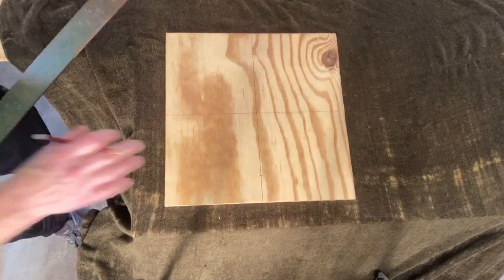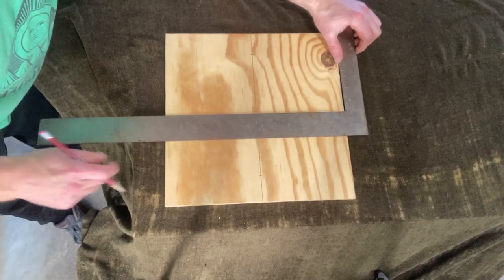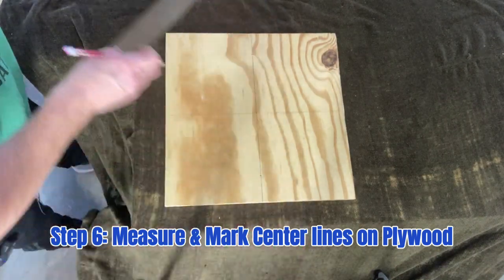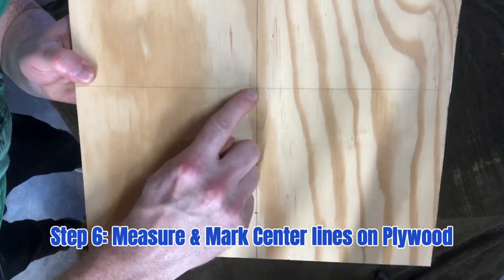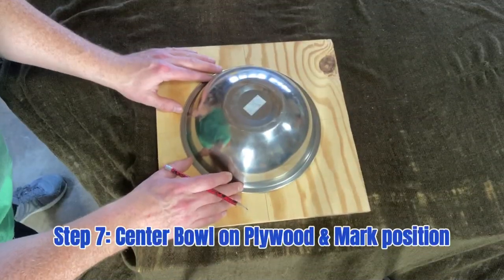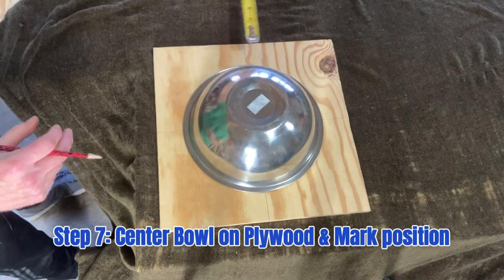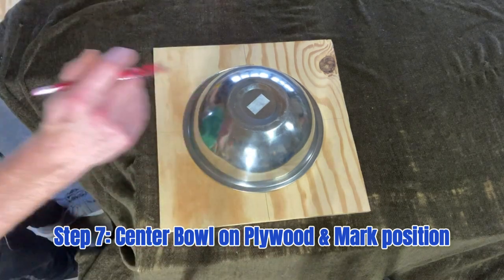Next step: take that piece of plywood and use a carpenter's square to measure and mark the center line this way and the center line this way, so that we know exactly where the center of this piece of plywood is. Then we're going to center the bowl on the plywood — measure on all four sides and once all those measurements are the same, you know it's centered.